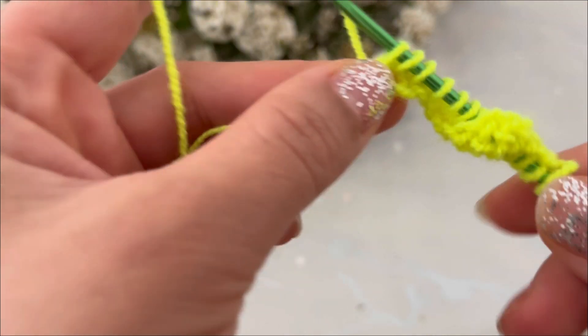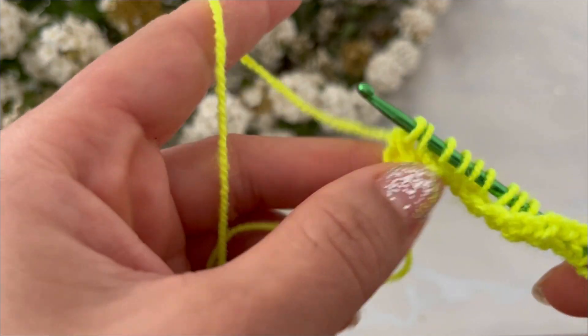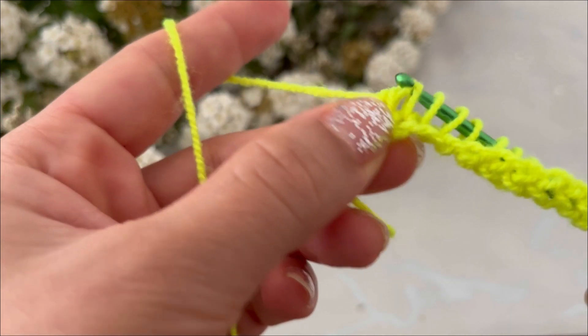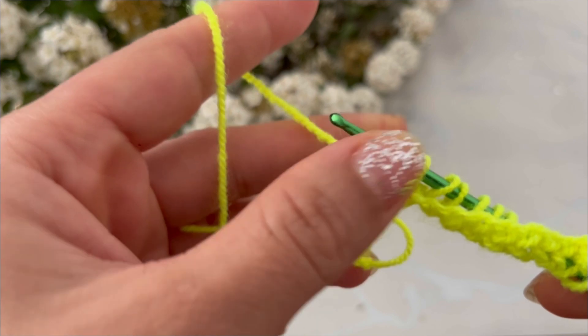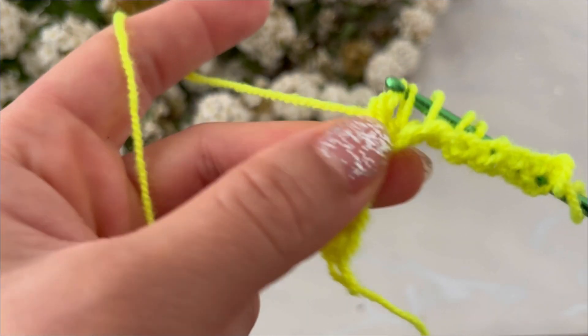Yarn over, pull through one loop, yarn over, pull through two loops, yarn over, pull through two loops.